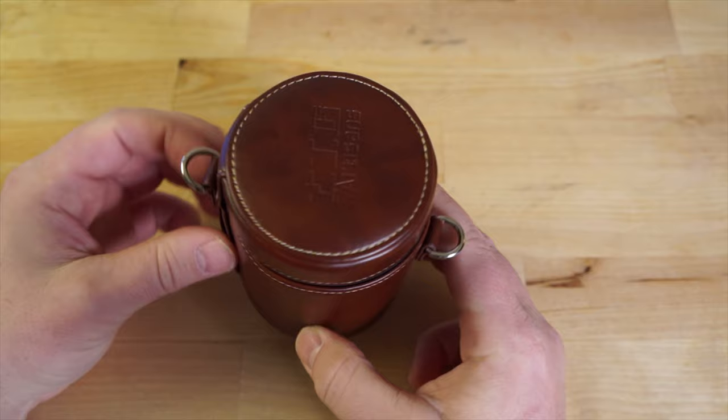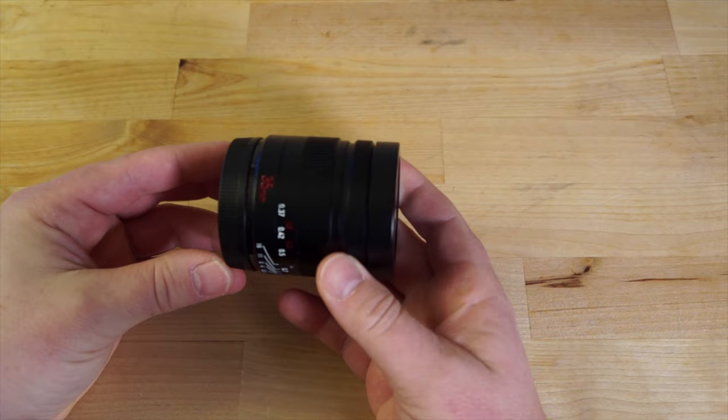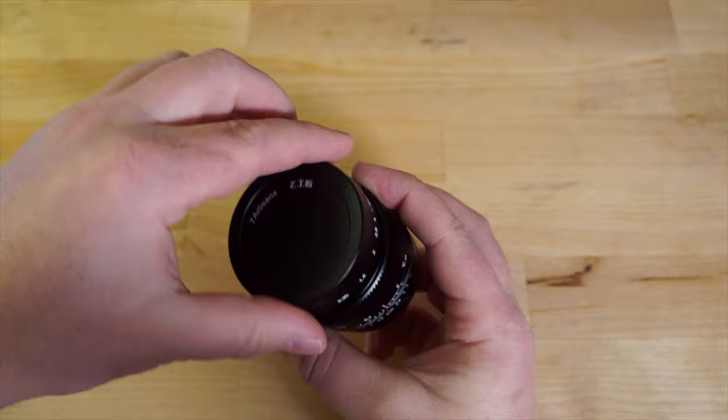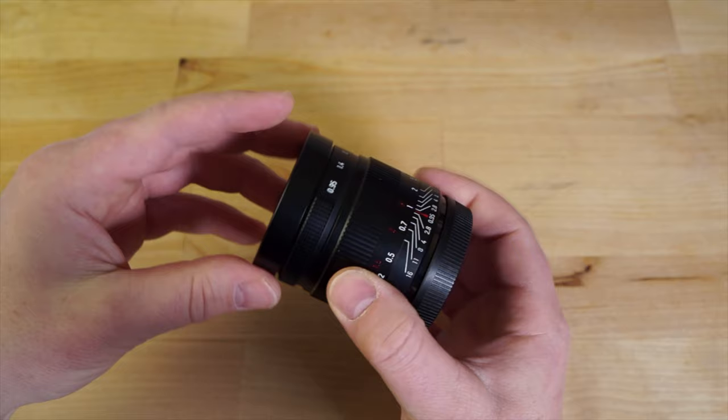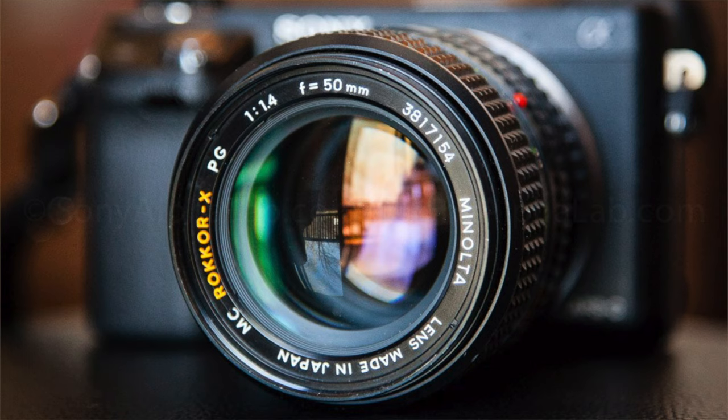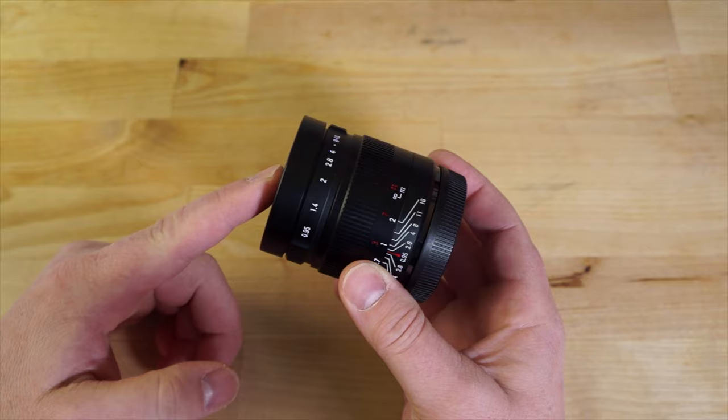Looking at the lens itself, it's definitely beefy. It feels very solid and fairly heavy, weighing in at 369 grams. It has a nice lens cap that just slides on — no snapping or anything — and it stays on well. It's just perfectly engineered to fit on there nice and smooth. The only other lens I have that does that is my old school Minolta 50mm f1.4, which has a similar slide-on design.